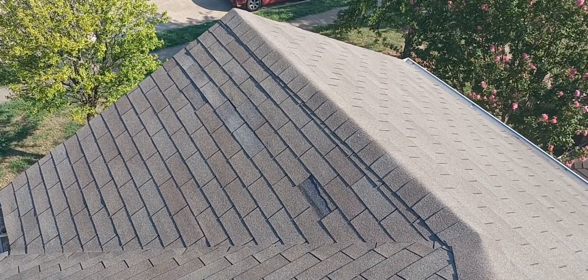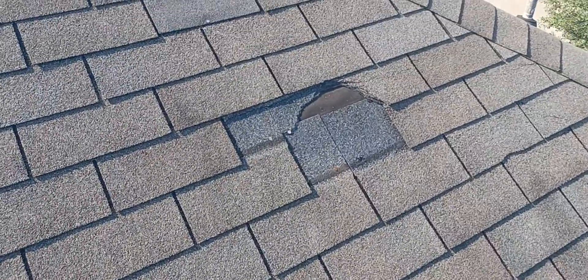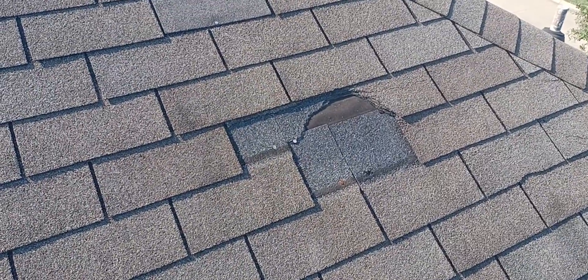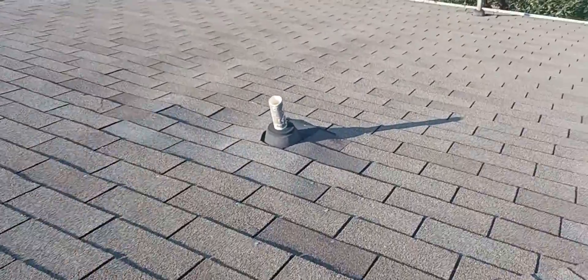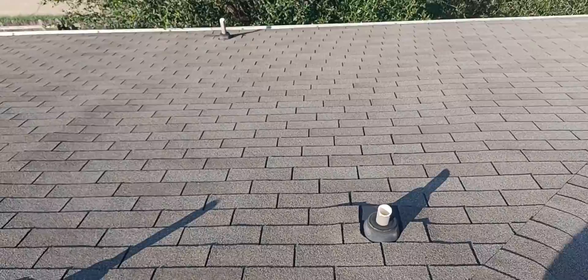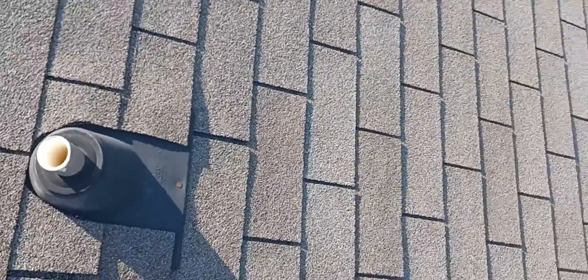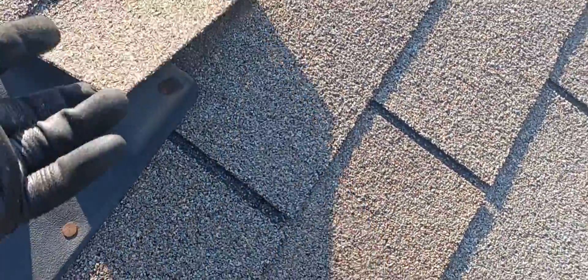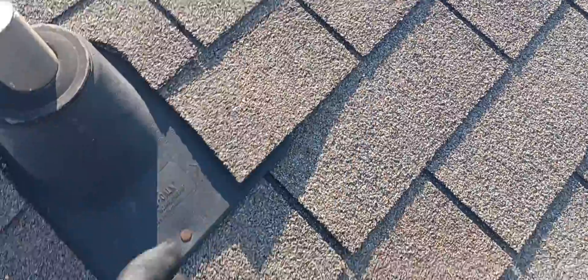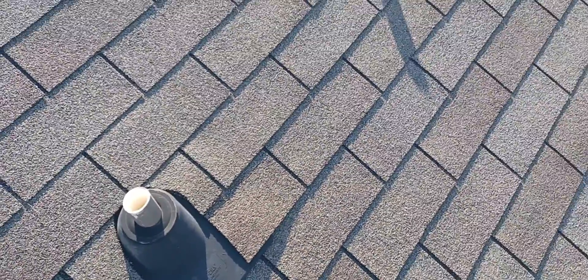You have an area right there where the shingle blew off and then you've got this open area. The other thing that needs to be done is the 10-year maintenance on all these vents — you need to go around and seal these vents and the shingles that are beside them, because they're all loose.